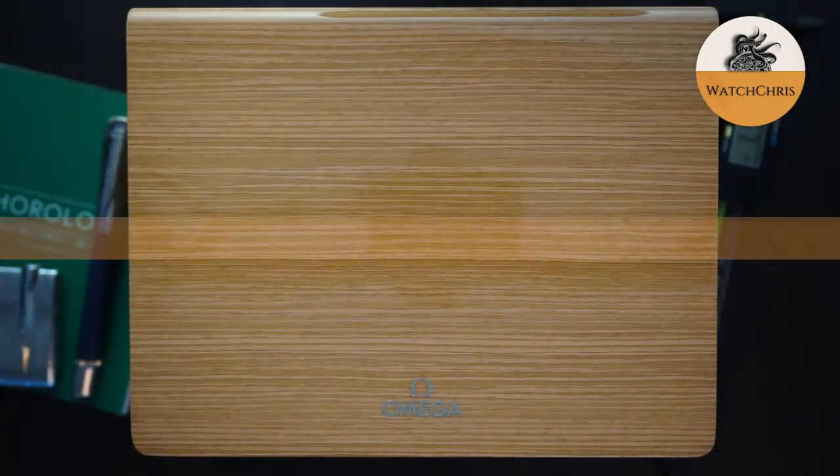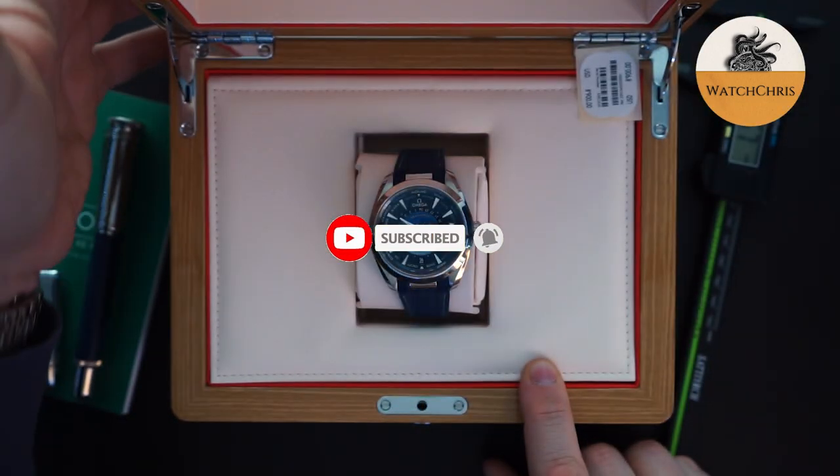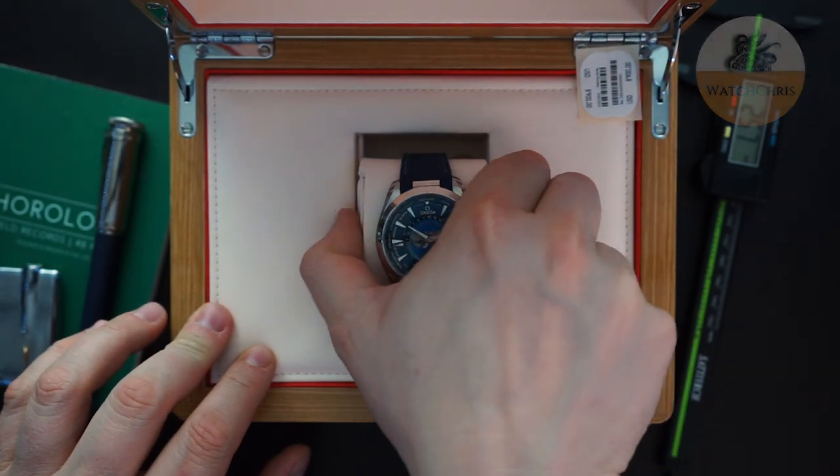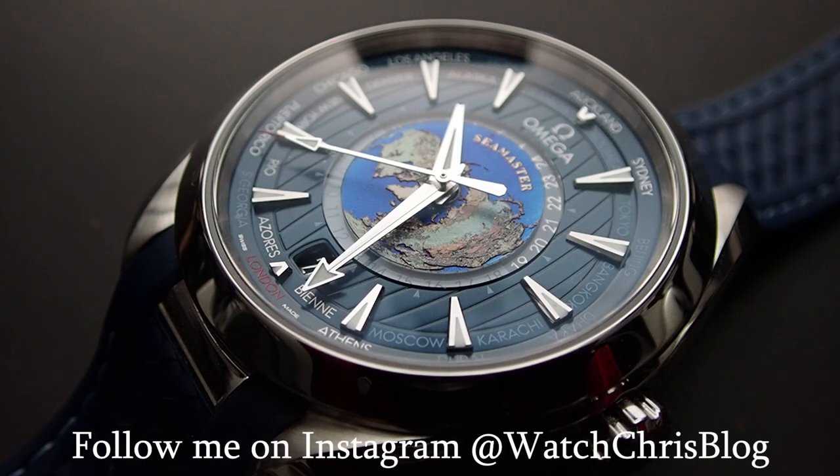A beautiful watch deserves a beautiful box, and this is a beautiful box. It's very heavy and lacquered. It has the Omega logo here in a metal finish, and then there's lacquer over that. There's a push button closure. You open it up and here is the watch. This watch was lent to the channel by exquisitetimepieces.com — they don't support the channel in any way except for lending me watches like this, which I really do appreciate.